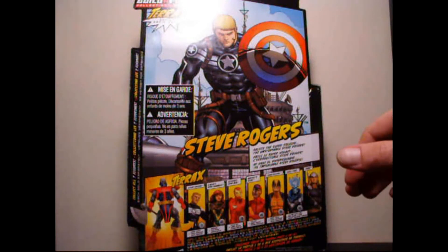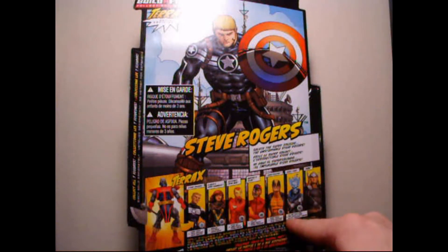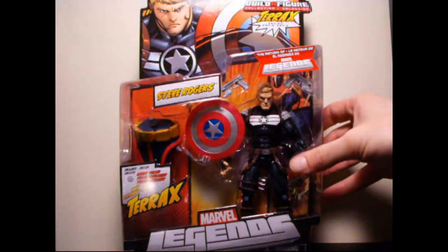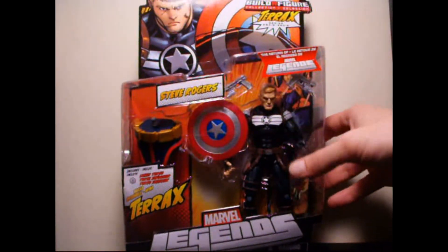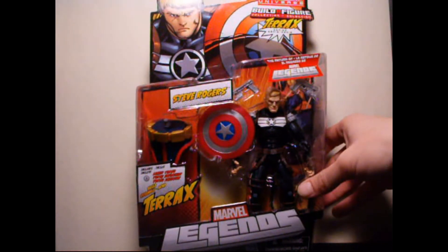All of these have BAF pieces, which are Build-A-Figure, except for Thor. Figures 1 through 6 have pieces to assemble Terax, and I'm pretty excited to do that. I finally got Ghost Rider and Steve Rogers, so I can finally do the whole series and put together Terax.